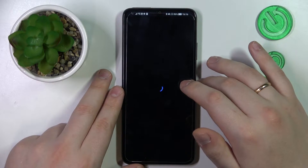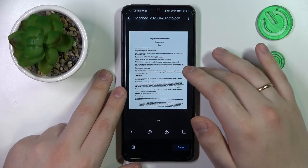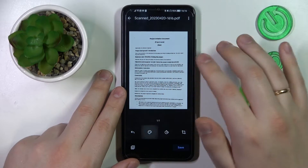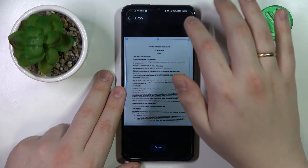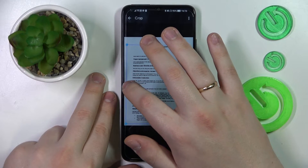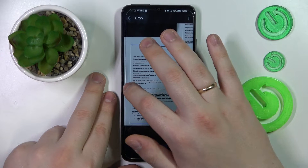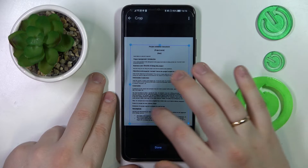If you are satisfied with the result, you can proceed at this point. This menu allows you to edit your final result — you can change the color scheme, rotate the scan if needed, or crop it. I'll just trim off some extra unneeded edges that I captured and align my document a little better.